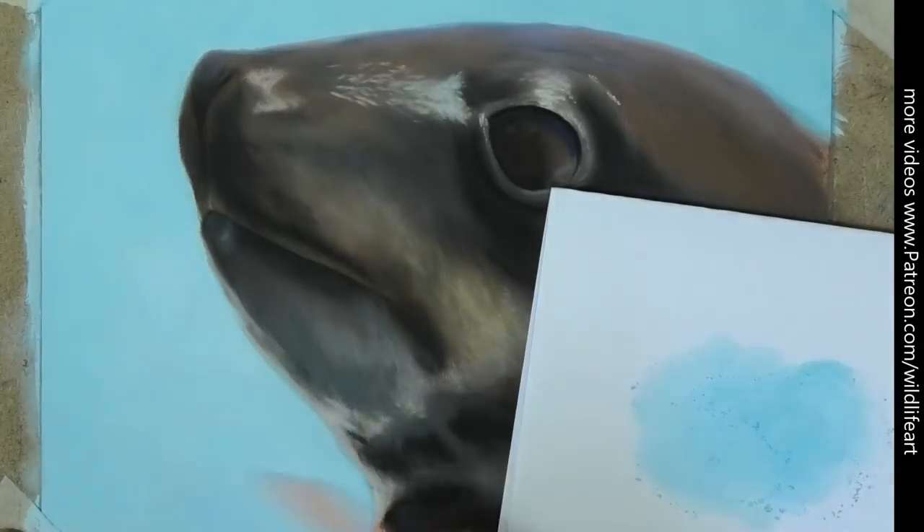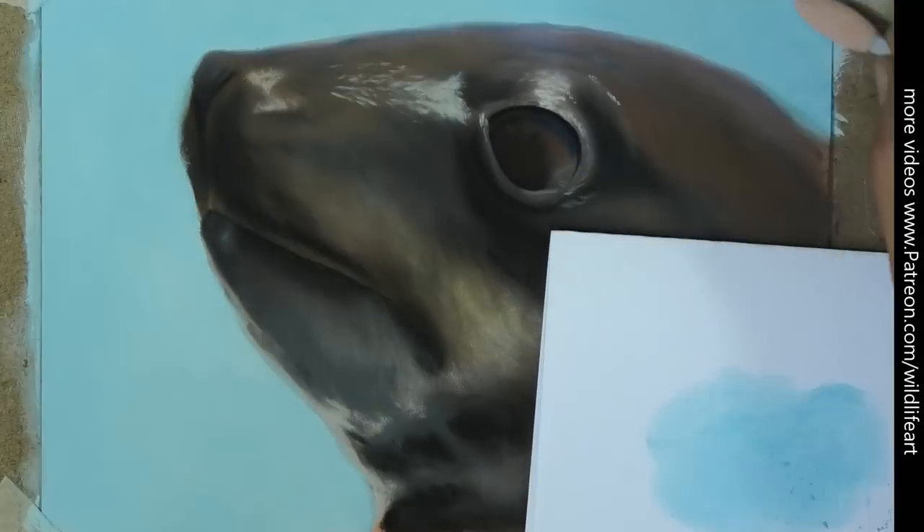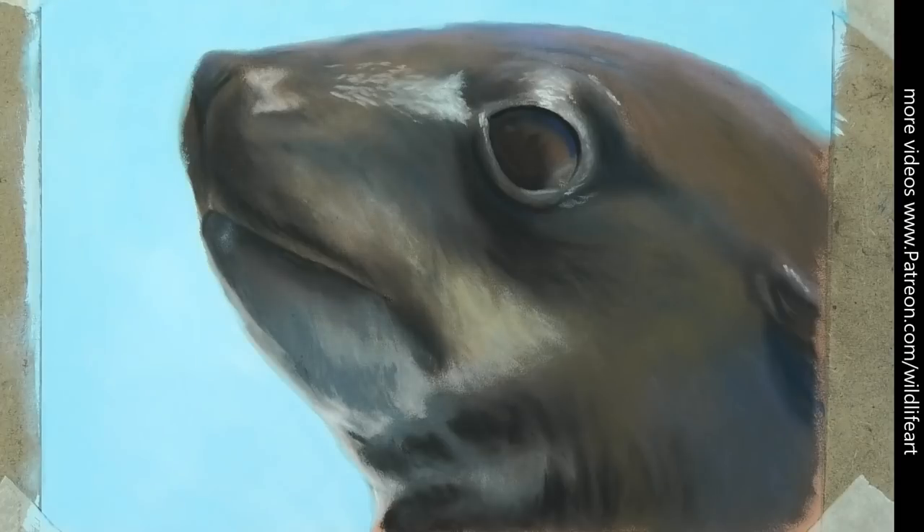You'll be able to see start to finish exactly how I do the seal and how I create the wet look on there. I hope you enjoyed the video, hope it helps somebody out, and I'll see you all again very soon.